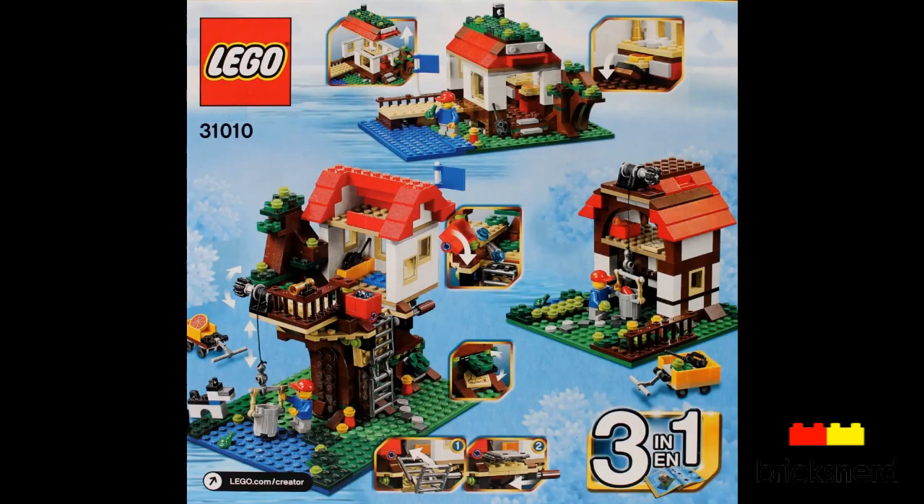And then a look at the back of the box — this is one of the 3-in-1 sets where you can build a treehouse, a lakeside hut, or a farmyard barn.